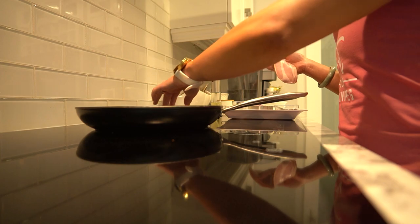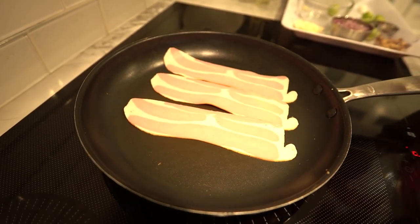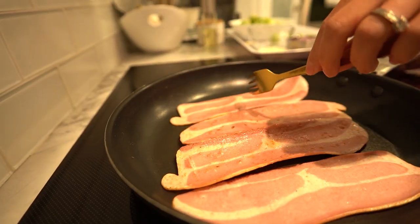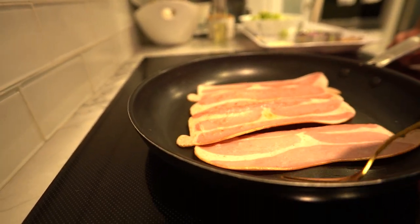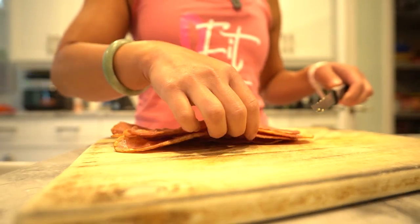Let's dive into the cooking process. First up, we're going to cook our bacon. In a large skillet over medium heat, place your lean turkey bacon slices and cook them until they're beautifully crispy. Once they're done, transfer them to a paper towel to drain any excess fat.